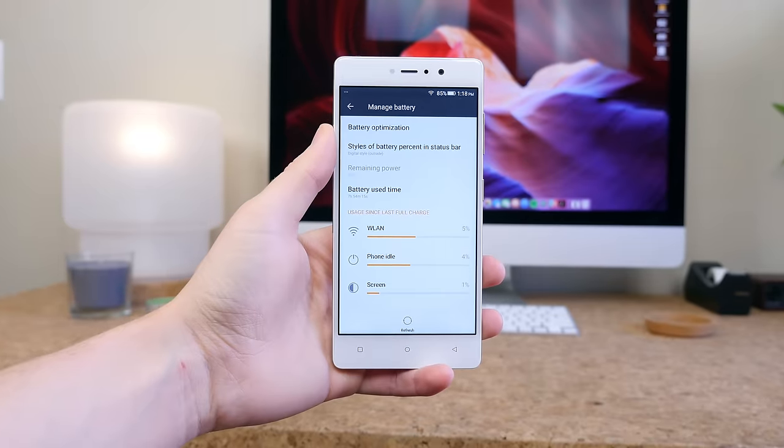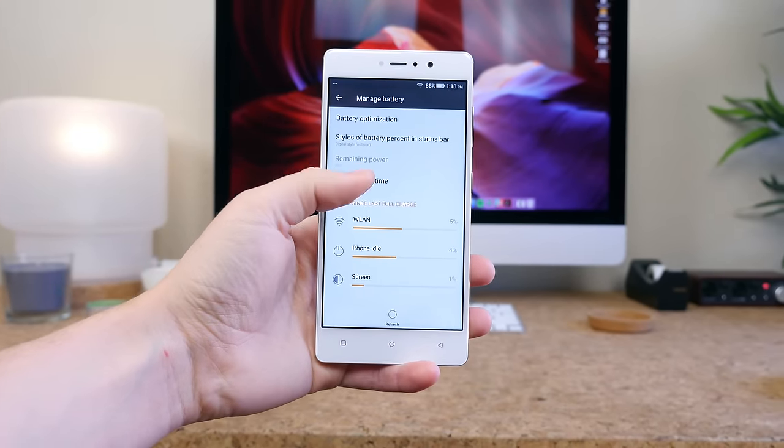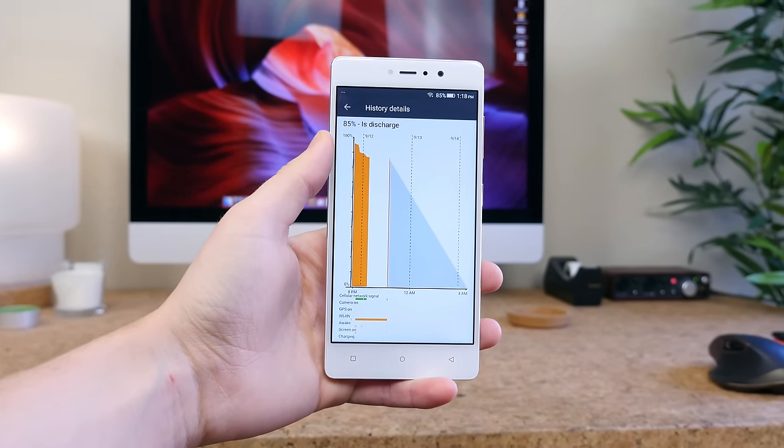We do have a 3150mAh battery under the hood with quick-charging support. I haven't tested this phone long enough to really come to a conclusion on battery life performance, but I see no reason why it wouldn't last a full day with moderate usage.